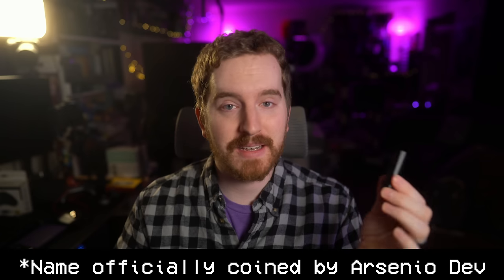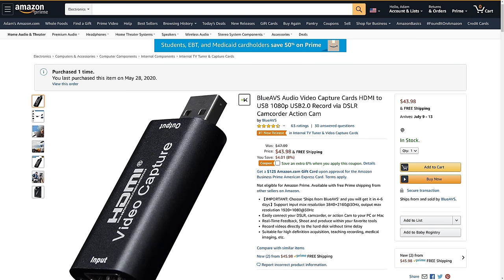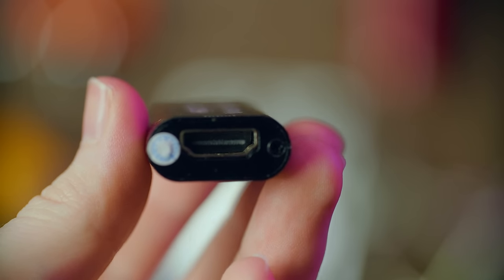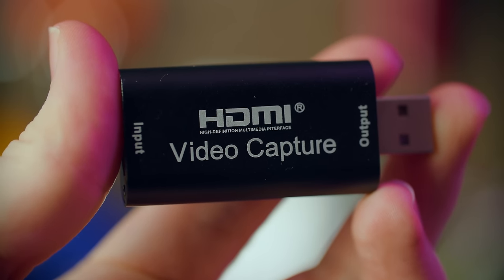I don't really know what to think about it. This goes against most of my rules of capture cards. This is my review of what I'm calling the Cant-Link instead of the Cam-Link — a $16 to $50 Cam-Link competitor that is pretty cool, but also... what? Today's capture card doesn't have a brand name. I can't tell you the company that makes it. It's available on Amazon from BlueAVS as well as Goodan, and then it's on eBay and AliExpress with no brand name whatsoever — just 'HDMI Video Capture.'